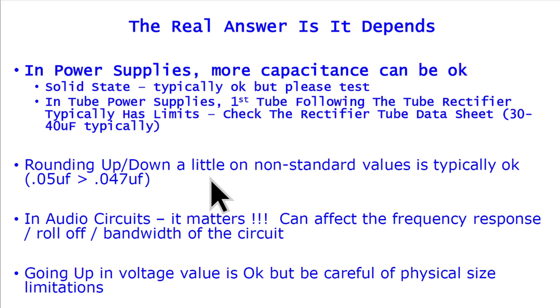Rounding up or down a little on non-standard values is typically okay. You may be restoring something with a 0.05 microfarad capacitor — not a common value today — and decide to replace it with a 0.047, which is probably not a big deal since most of these were plus or minus 10% tolerance devices and could have varied that much from the factory. But in audio circuits it matters — it can affect frequency response, roll-off, bandwidth, and many other elements, because in audio circuits capacitors aren't just used for filtering; they set various low and high frequency roll-offs, coupling, and decoupling. If you go in and replace a 10 microfarad with a 47 microfarad thinking it'll give more power, you may have just turned your amplifier into something with only 8kHz of bandwidth.